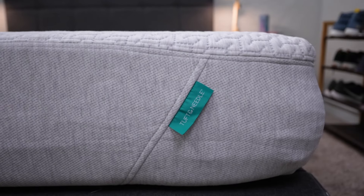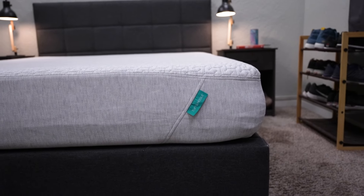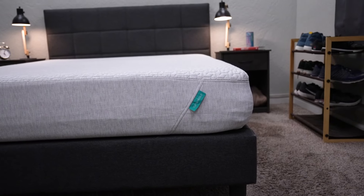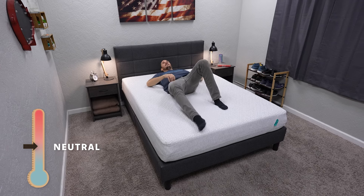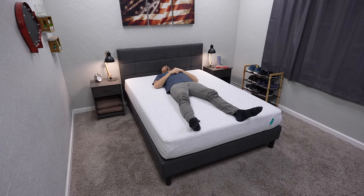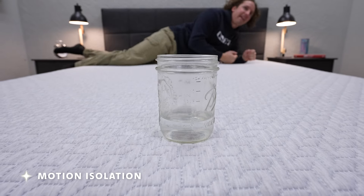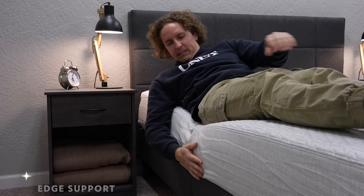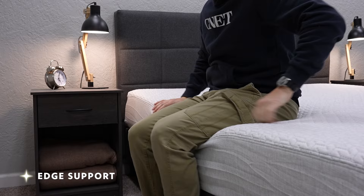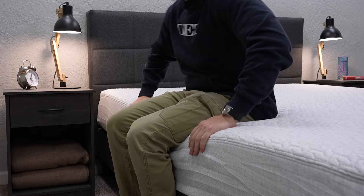Getting back to the original Tuft & Needle mattress, let's cover some items for couples to consider. If you're going to be sharing this mattress with a partner, you want to be aware of how it performs in terms of supporting you along the edges, isolating cross-mattress movement, and how hot or cold the bed sleeps. It's pretty much a temperature-neutral sleeping option — it shouldn't actively cool you, but it shouldn't excessively warm up on you either. In terms of motion isolation, it's actually pretty good being an all-foam mattress — it does deaden quite a bit of cross-mattress motion from side to side, so no real issues here for light sleepers. For a foam bed, it also presents sleepers with really sturdy edges, so no real issues if you like to sleep close to the perimeter of a bed at night.